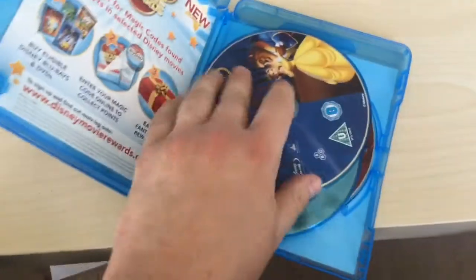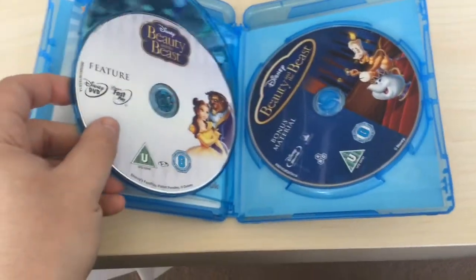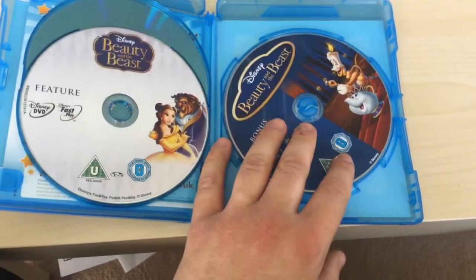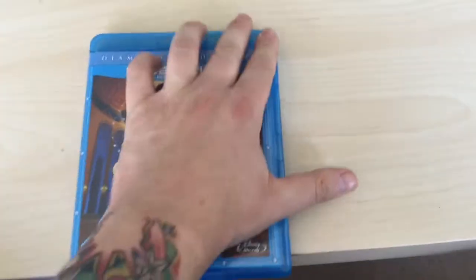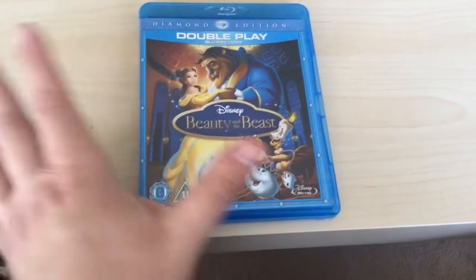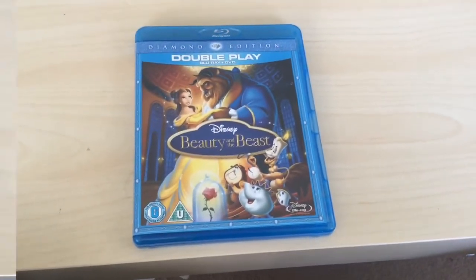They kept the Disney Movie Rewards in that one. So there you go — the feature Disney DVD, the second disc, and the bonus material: three discs. I can't believe it. I thought Snow White would have three discs but yeah — Beauty and the Beast, the last and final one that my girlfriend bought me.